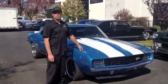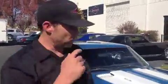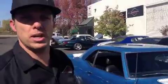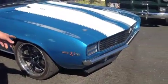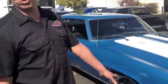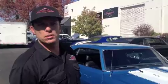This is a GearHead Garage video update. We're giving you a heads up here. We've got a 69 Z28 Camaro — it's actually an original Raleigh Sport Z28 that we've decided, per the customer's request, to put an LS3 modern 525 horse motor in.